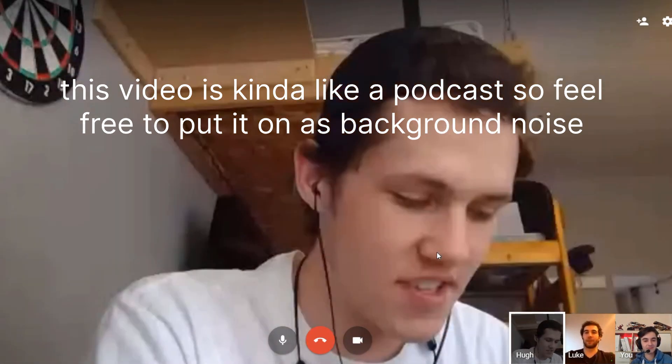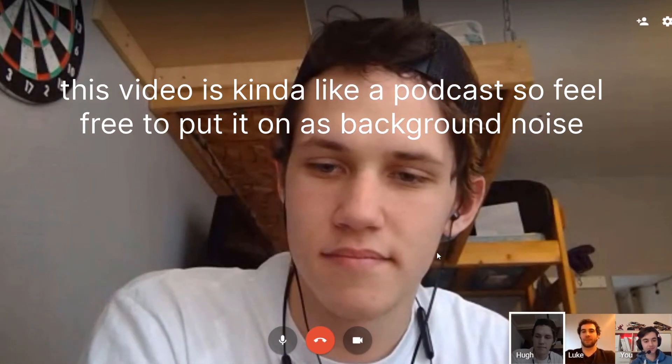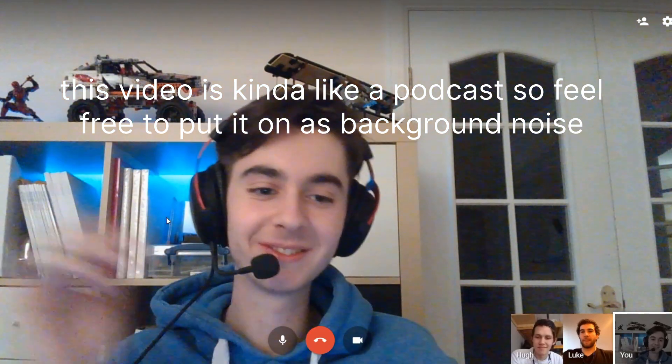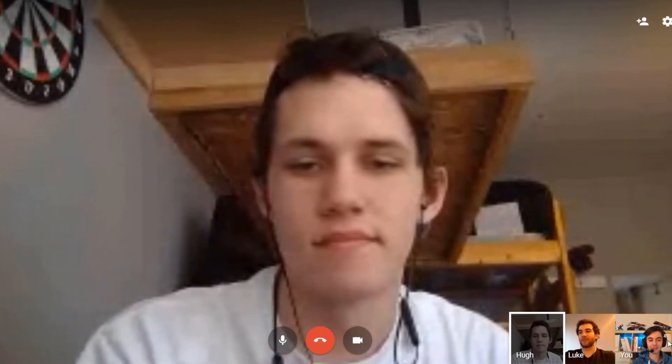Hey, how's it going? We're doing well. So hello everyone — this is us hanging out. Obviously we can't do it in person, so we are using the power of the internet to communicate. But we're still celebrating our 1000 subs!